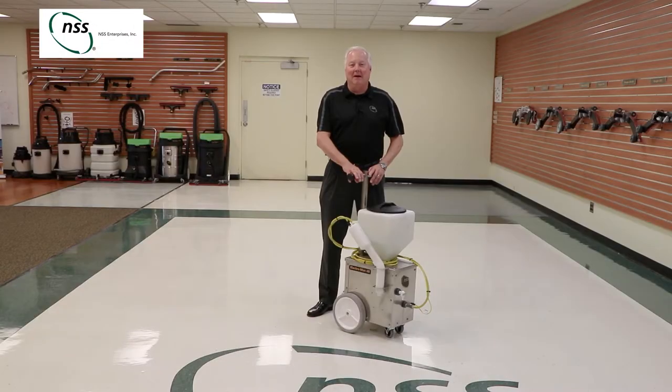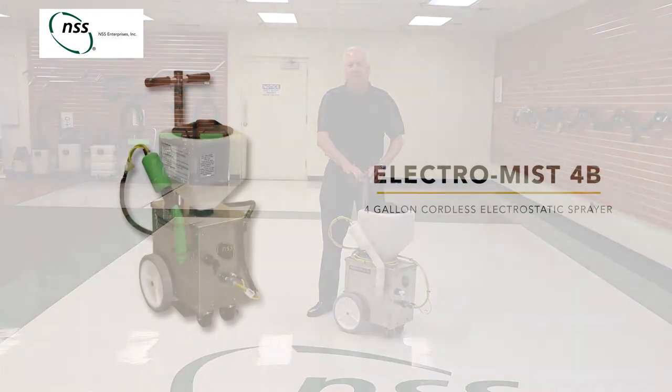Hi, I'm Mark McKenzie with NSS Enterprises, and today we're going to look at our cordless electrostatic sprayer, the Electro-MISS 4B.